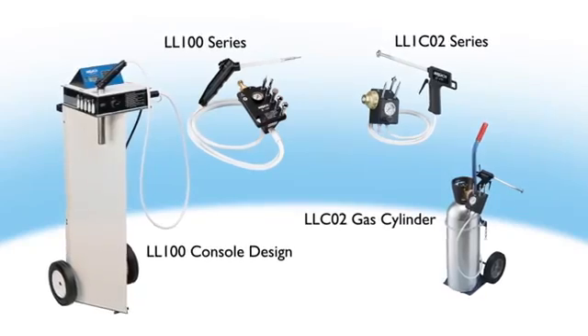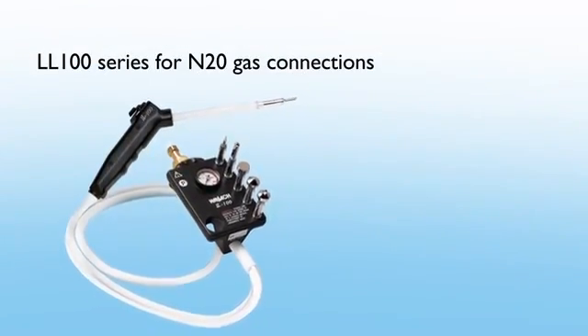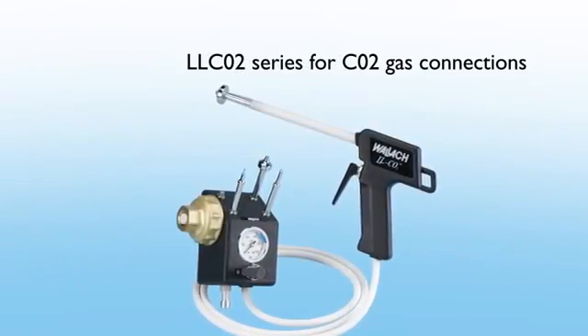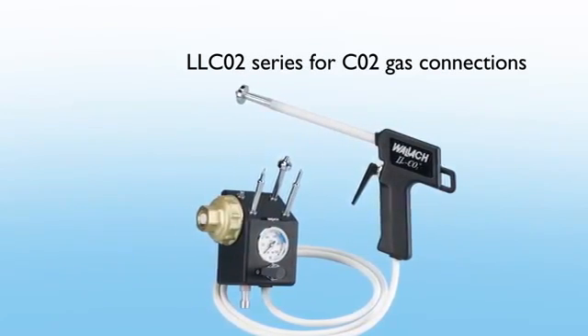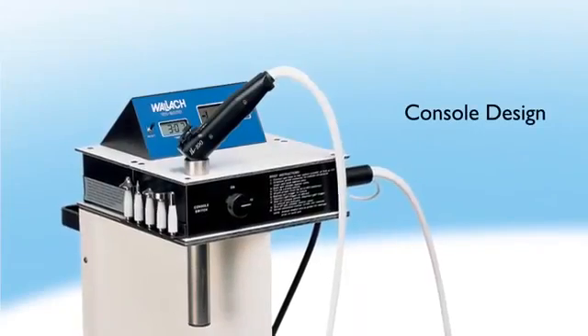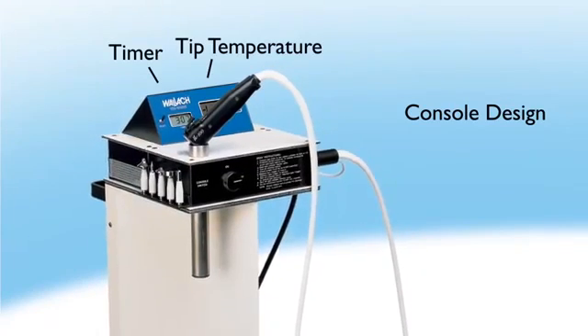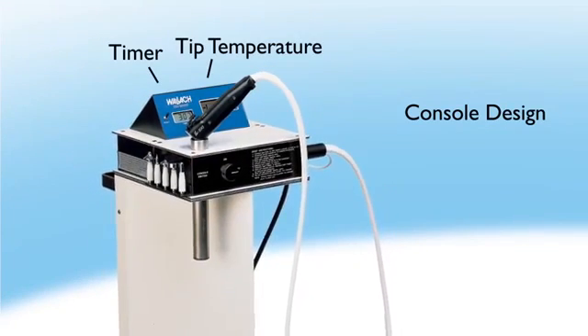The Wallach series of cryosurgical systems include the LL100 series for N2O gas connections and the LLCO2 series for CO2 gas connections. Both systems are available with direct connections to the gas cylinder or in a console design, which provides tip temperature measurement and a timer, offering a unique system with superior aesthetics.